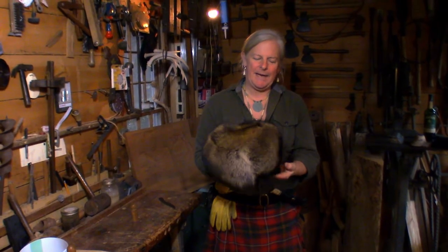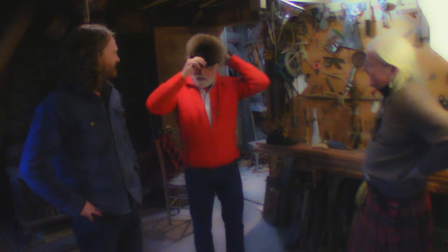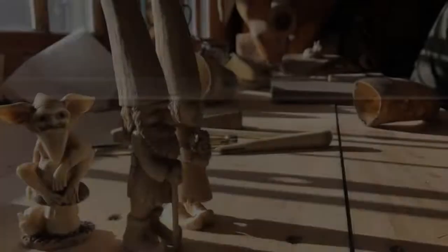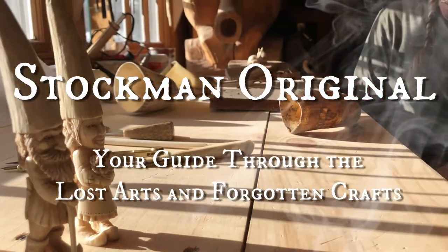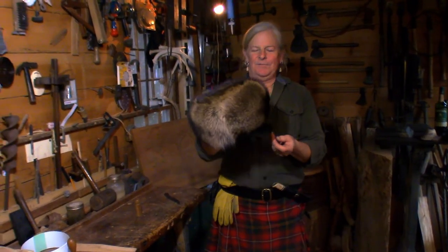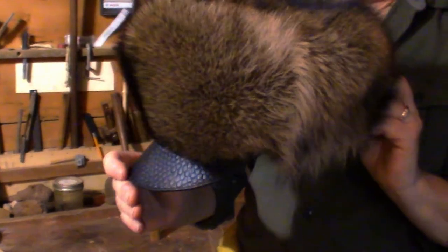A friend of mine came up a while back and brought a raccoon skin and asked if I could make him a hat — something totally unique and original. He said he didn't want the tail on it, which was surprising since the tail is a big part of a raccoon hat, but he wanted a visor instead. So that's what I did. He hasn't seen it yet, so I hope he likes it.